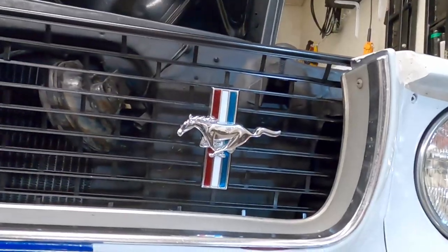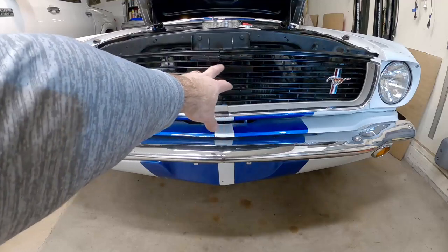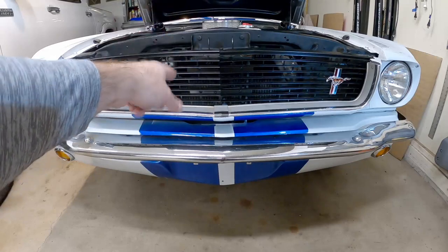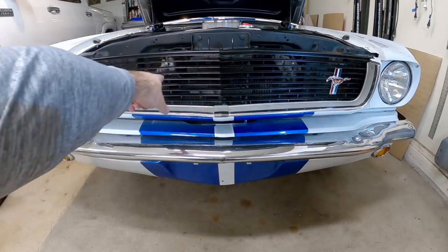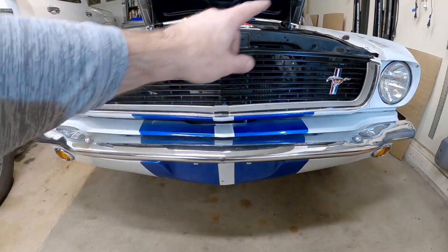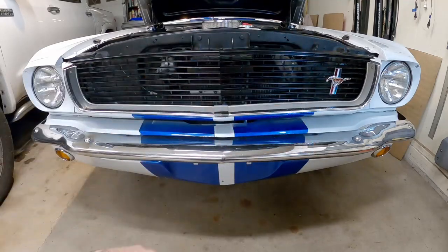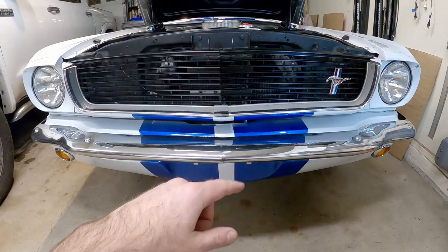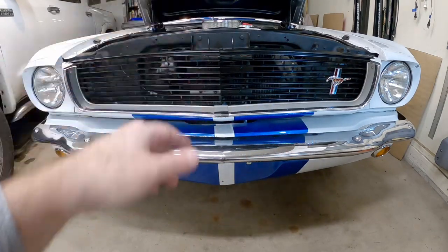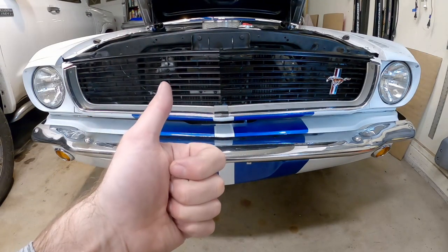That's it, that's in there. All right guys, so now we're done. We've got the pony - the corral, whatever you call that center piece - out of there. We spray painted the grill just to freshen it up and make it look a little better, although I do need to get a new grill because this one's busted in several places and it's missing tabs for mounting. The horse over there - I think that looks good, it's that less-is-more look. That's how the GT350 had it and I just like that, plus it kind of goes with the paint scheme of the car even though it's not a GT350. Anyway guys, if you like the video give me a thumbs up and if you subscribe I appreciate it - we'll see you in the next one.